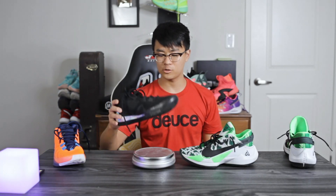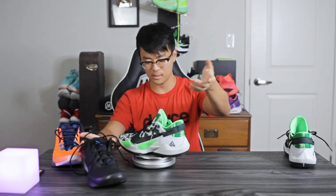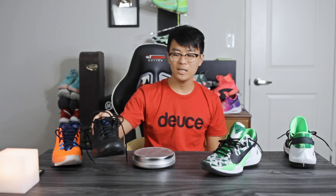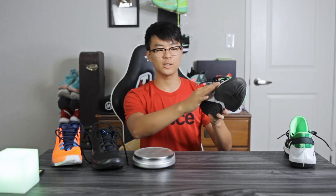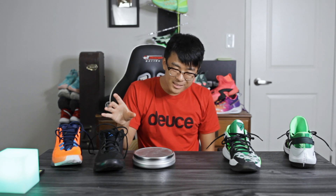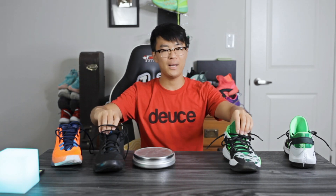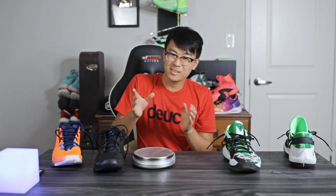As for weight, the Zoom Freak 1 is a little bit lighter at 10.86 ounces versus 11.6 ounces for the Zoom Freak 2 — about 0.8 ounces lighter, not a huge difference. That's probably because the Zoom Freak 2 has more overlay materials like the plastic piece and synthetic material on the medial side, whereas the Zoom Freak 1 is just mesh throughout the upper. Both feel very very light on foot and very minimal, even with all the padding, probably because of the thin forefoot material. If you want the slightly lighter and more minimal shoe, go with the Zoom Freak 1, but it's really not a big difference.